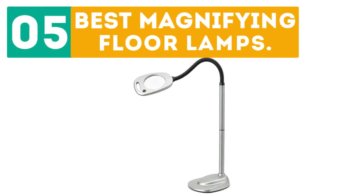Gabor presents the top 5 best magnifying floor lamps. Let's get started with the list.